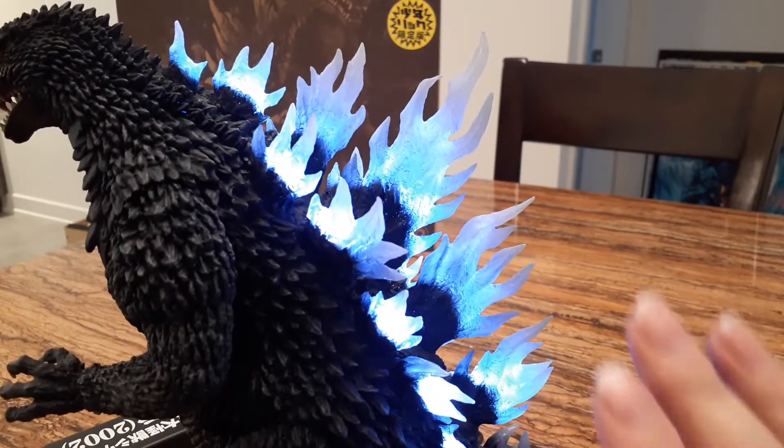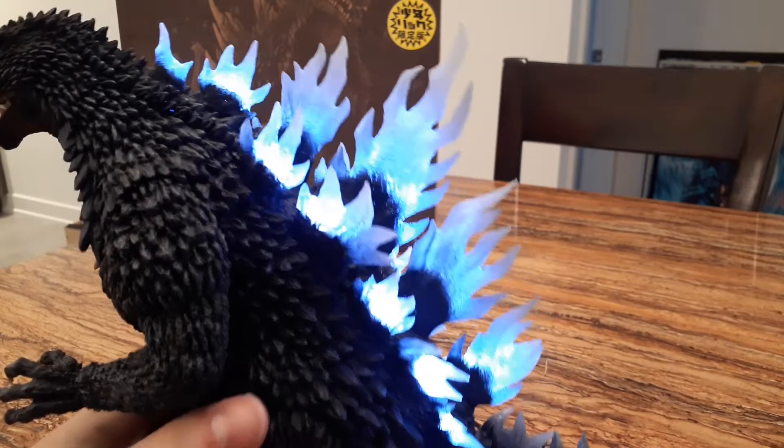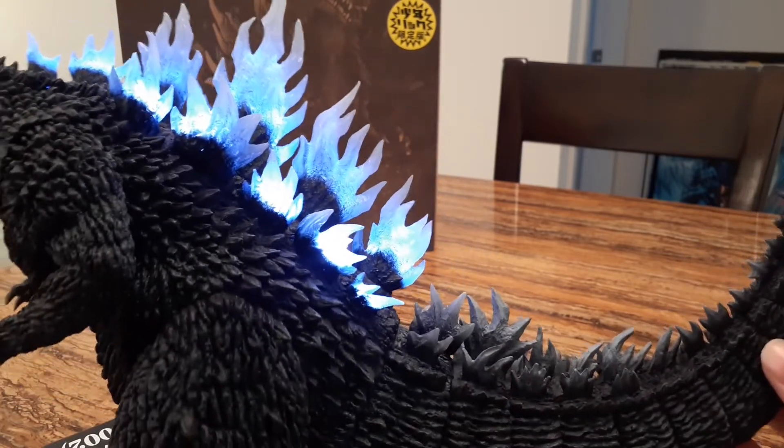It would be more like a smooth, smoothing effect — but maybe it's the design from the movie and I just haven't noticed. Wow, it's pretty cool!